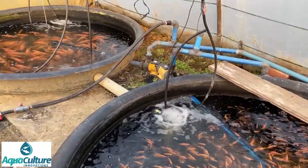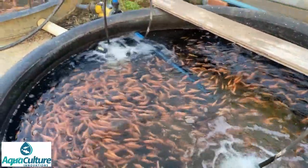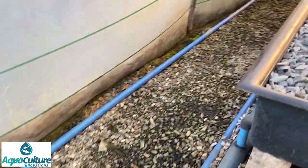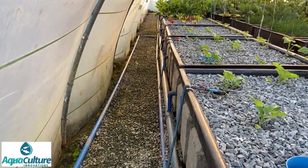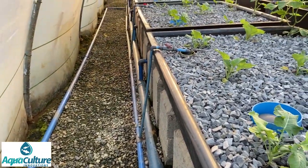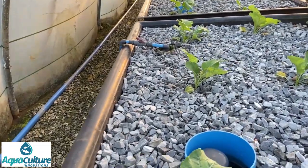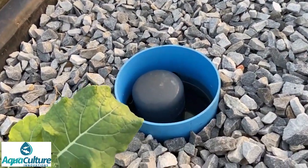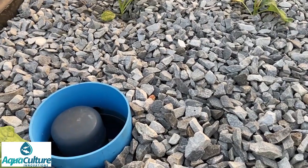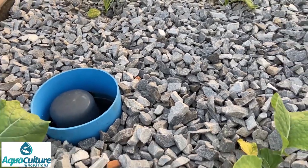At each fish tank there is a unique pump that draws water from a pipe that goes down to the central floor of the tank and pumps the water to the grow beds. At each grow bed there's a riser pipe that takes the water into the grow bed. It flows in continuously, flows through the stones, and we have a typical bell cycle - a flood and drain cycle - to ensure there's plenty of oxygen within the stones for the plant roots and the bacteria.